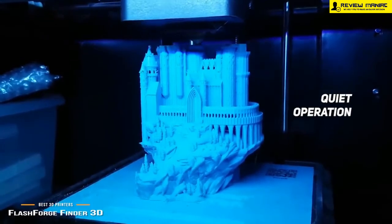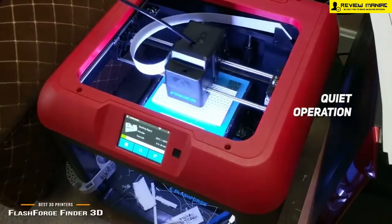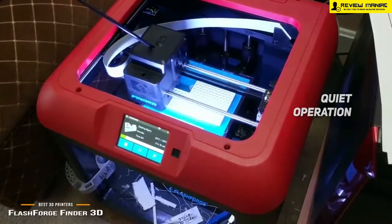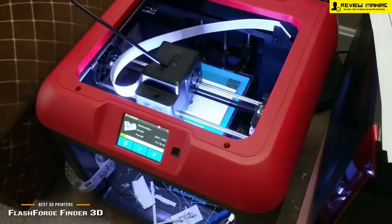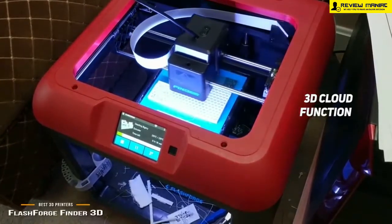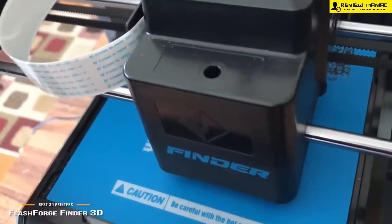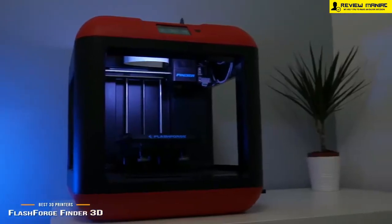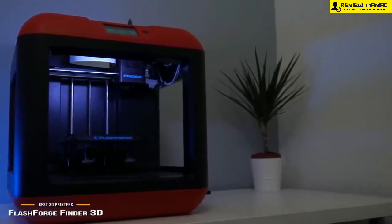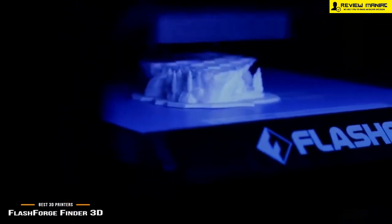The quiet operation of the FlashForge Finder 3D means you won't have any loud noises to deal with — it operates at 50 decibels at most, making it ideal for home and office use. The 3D cloud function lets you store, edit, share, and check printing status online from wherever you are, provided you have a mobile device and an internet connection. Measuring 5.5 x 5.5 x 5.5 inches with a weight of 29.6 pounds, this 3D printer doesn't take up much space and is fairly easy to transport when you're on the go.